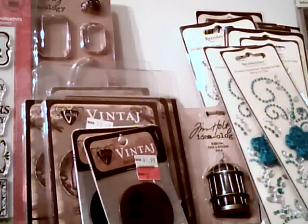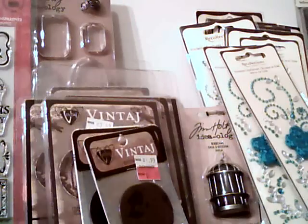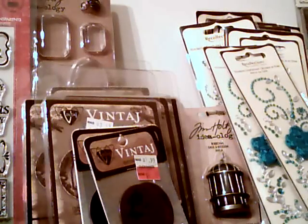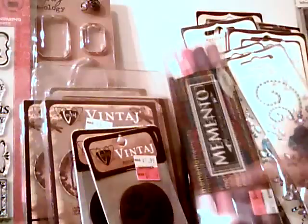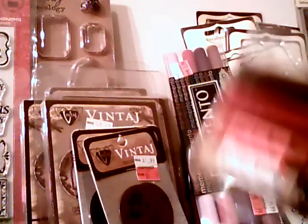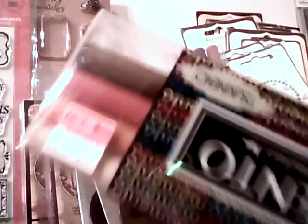I found some Memento pens. They had a bunch of inks on sale too, but I have a lot of inks already, so I passed on those and went for colors I'd really use. I also found this one called Grunge, which I'd never seen before — it's got some of the darker colors in it.